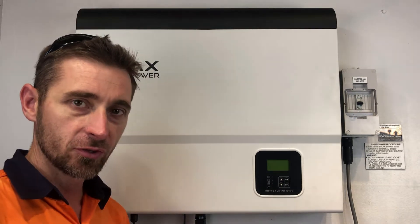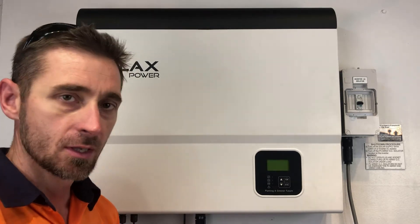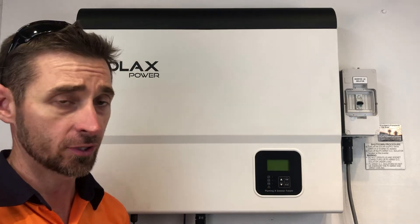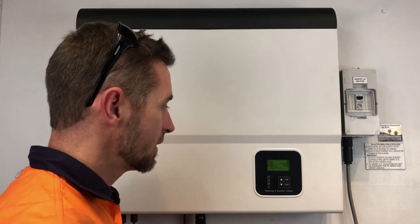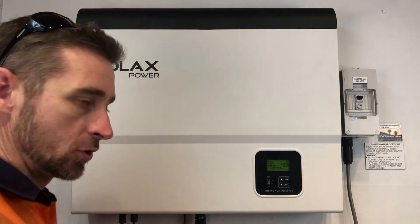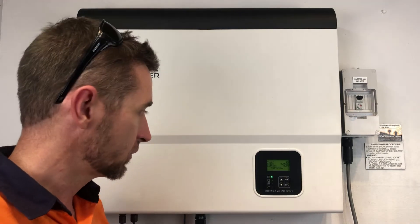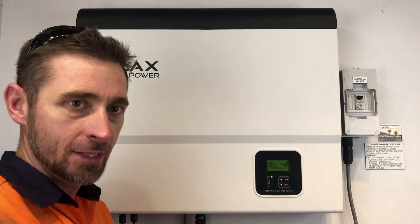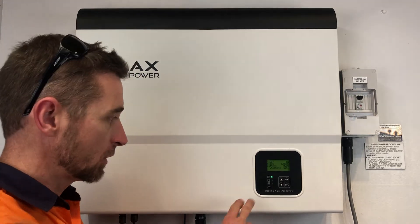We've just turned the system off and the screen's gone completely blank. Now we're going to restart the system. The startup procedure is nowhere near as important as the shutdown procedure — you just want to turn everything back on. We're going to turn on the inverter AC isolator again and also turn on the solar DC. We can see the inverter is waiting at the moment; the green inverter light is flashing. If the inverter was actually operational, the inverter light would be on constantly.